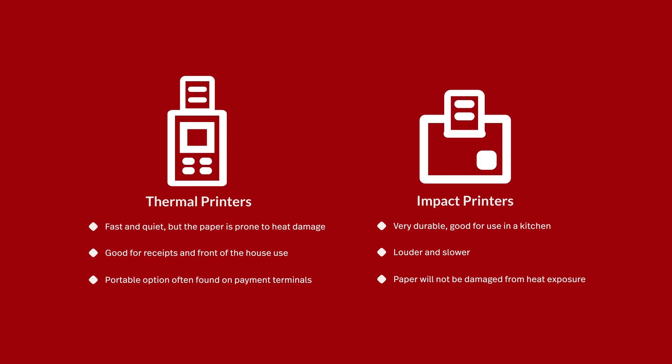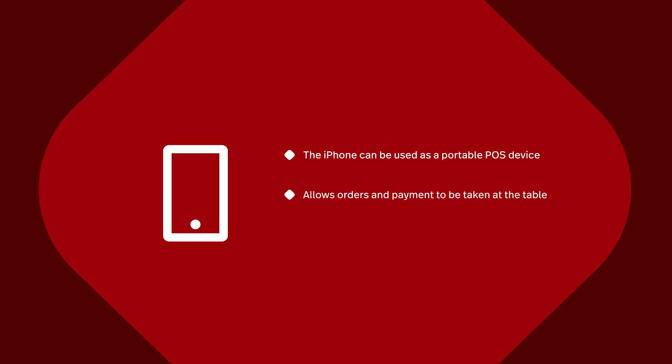You have to have at least one iPad for running the Lightspeed Restaurant POS app. However, iPhones can be used as secondary POS devices. Because they're so portable, iPhones enable staff to enter orders into the system and take payments right from a customer's table to make everyone's life a little bit easier. And for even more convenience, you can also add our table-side case and mobile tap card reader.